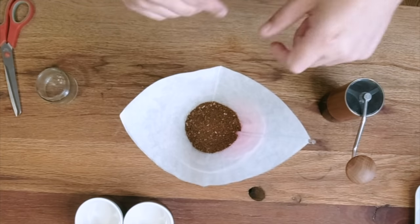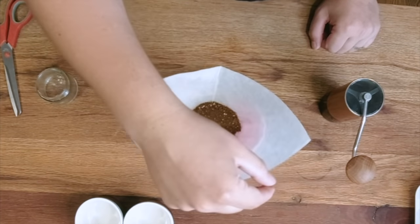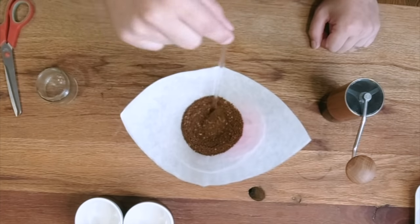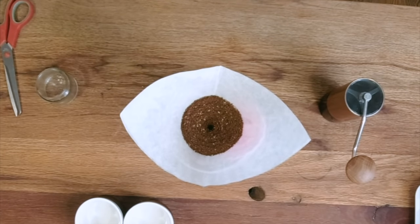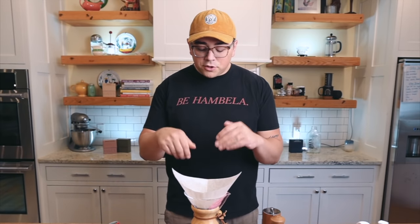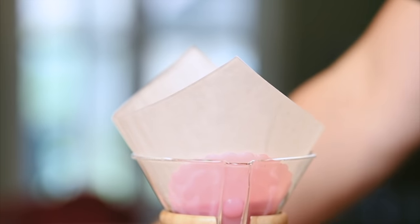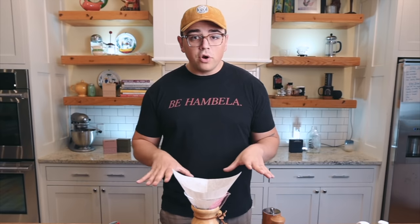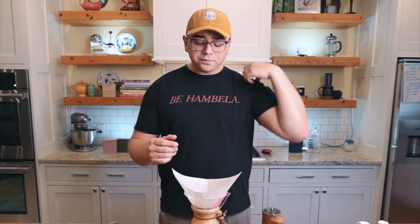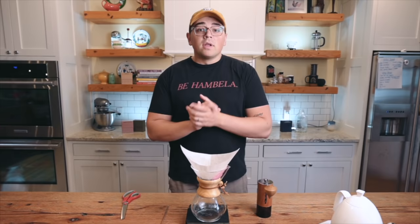So now I have my glass stir stick — or chopstick or whatever you have — and I have my mound of coffee. From the above point of view, watch: I'm going to rotate and rotate and rotate, slowly spiraling in. You can see how that's creating a divot — look at that, boom! Now we have a divot, and this is an important thing to do. It's going to allow us to saturate our bed more fully and more quickly, and because the bed is so deep that is highly necessary. We are ensuring we'll fully saturate this bed with as little motion as possible.